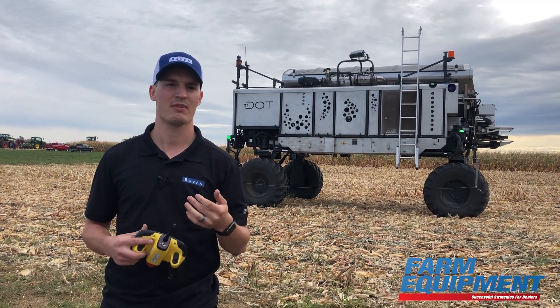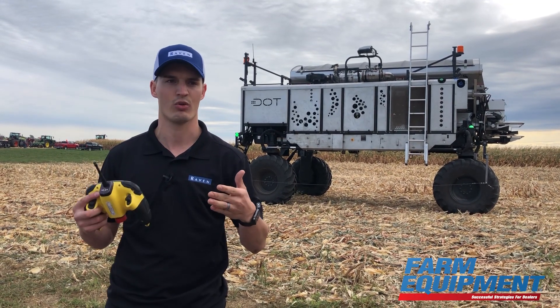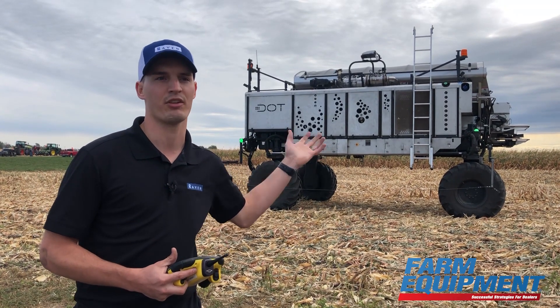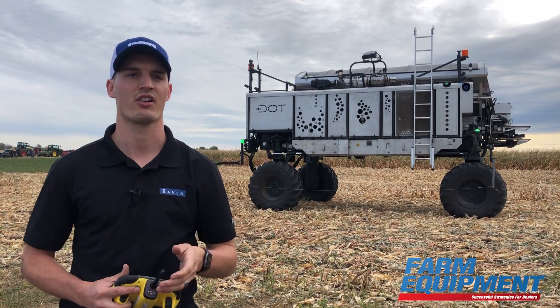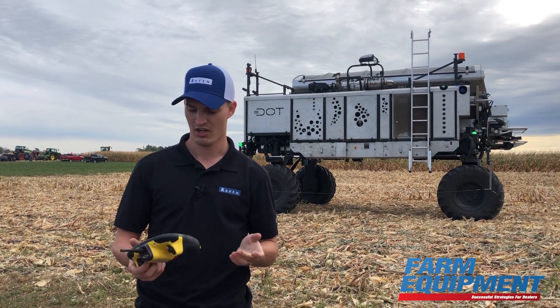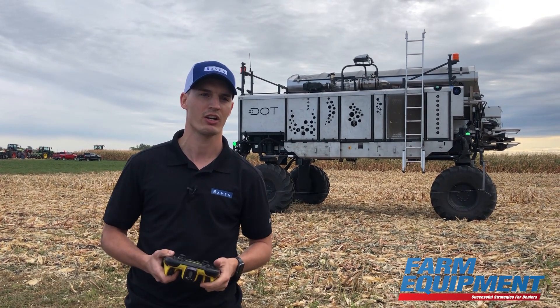For our Seed Master seeder, that's a 30-foot seeder and it will actually go into wide mode. So what you're looking at now would then become the front of the machine and it would travel in this direction towards us if we were in the seeding operation. All of that is changed by a simple push of a button on my remote here.